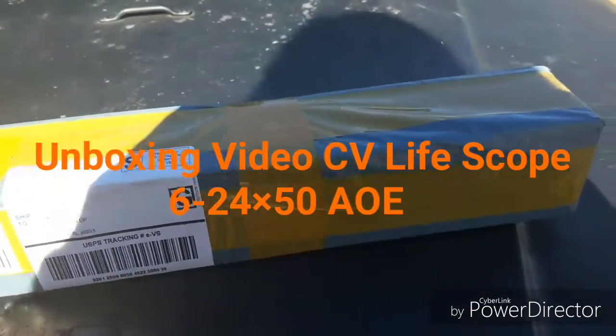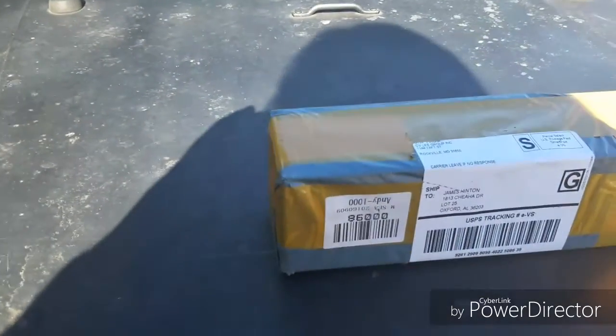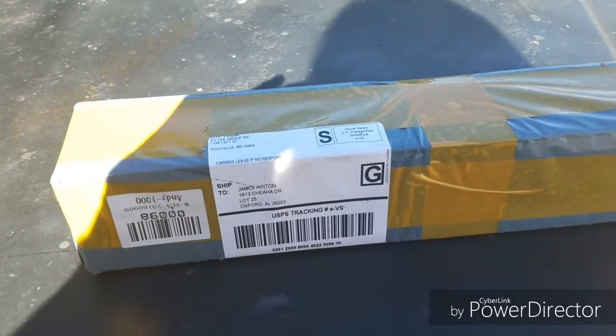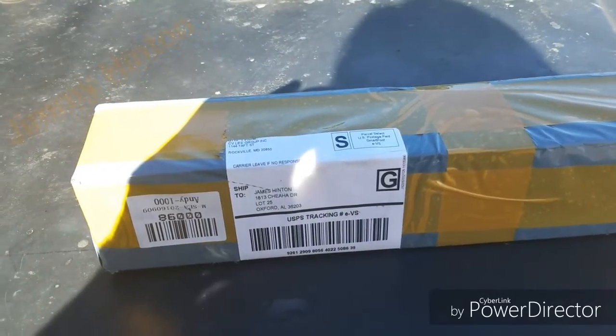Hello YouTube friends. I got me a package today and I know what it is — a scope. I'm going to pause this and get some of the wrapping off of it.